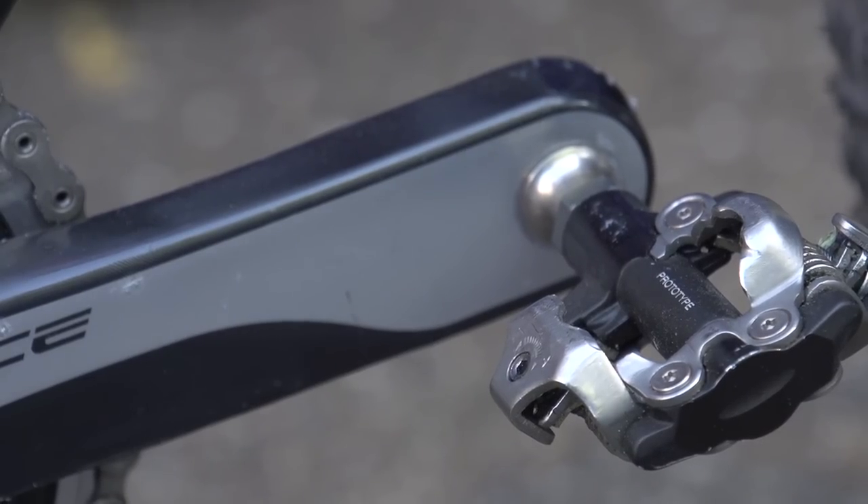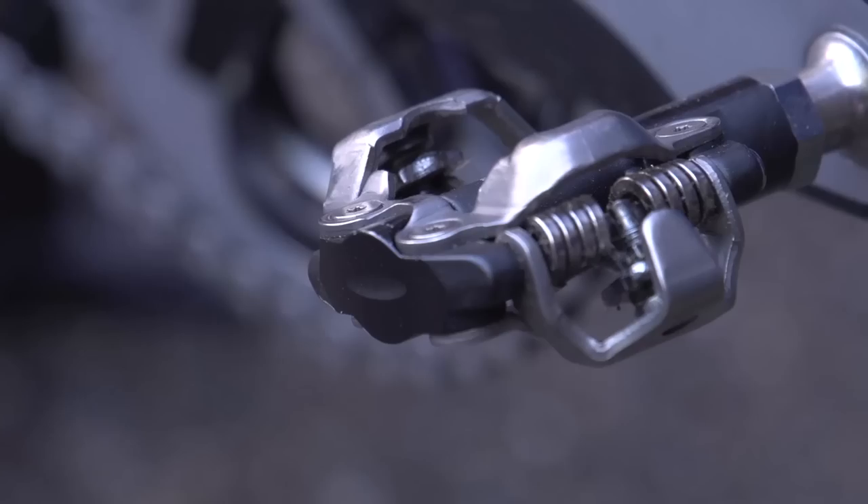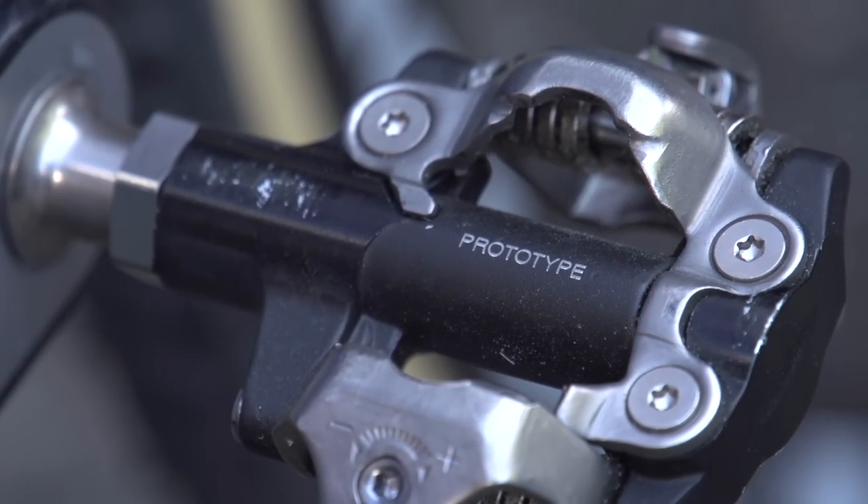We're at the Era Real Estate Cyclocross team's setup camp, and they have prototype Shimano pedals. We've seen them on a couple of other bikes, including Sven Nys's, but what appears to be different about these is that they look very much like XTR pedals but have slightly better mud clearance than XTR pedals — striking the balance between XTR and XT pedals, presumably with the low weight of XTR and the clearance of XT.